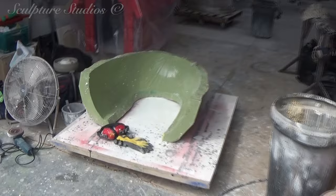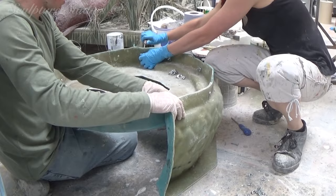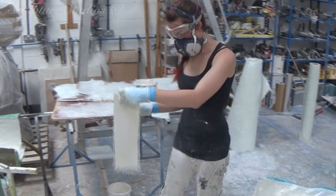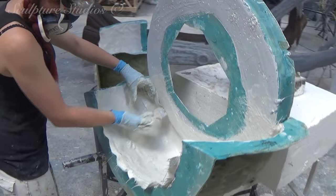The mould's been made in several sections so that we can extract the cast easily, and these mould walls can all be bolted together. Once this has been created, we extract the polystyrene pattern and proceed to clean up the interior of the mould. What we're doing is improving the final outcome finish of the job during every step of the process.